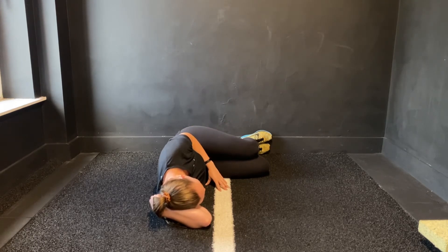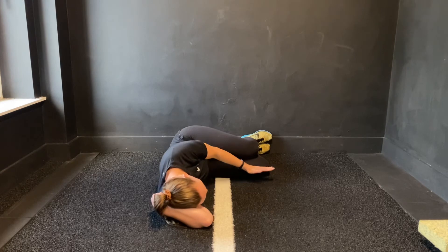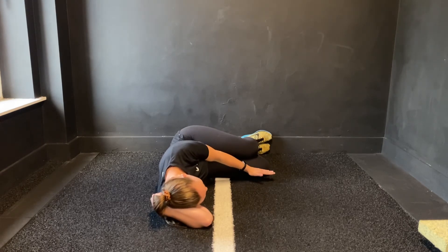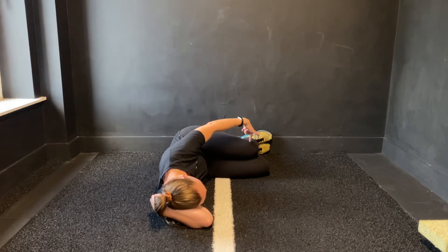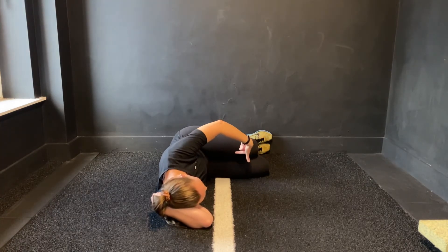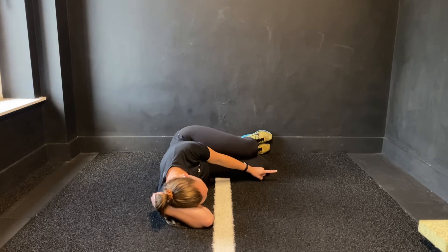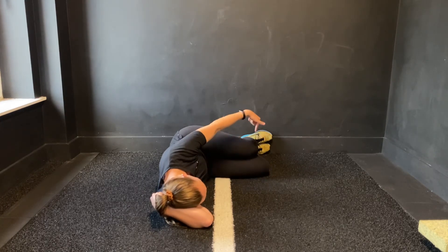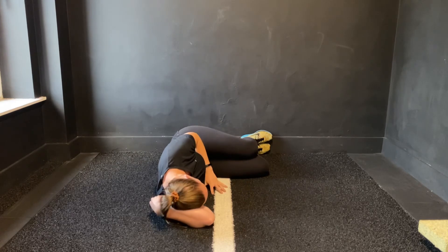Hold this position. On each breath in, try to lengthen out with your bottom knee even further. As you breathe out, while still keeping that connection and soft squeeze down the waist with the top knee, try to pull it back just another millimeter more. Inhale to lengthen through the bottom leg; exhale, squeeze the knee down and see if you can pull it back even further.